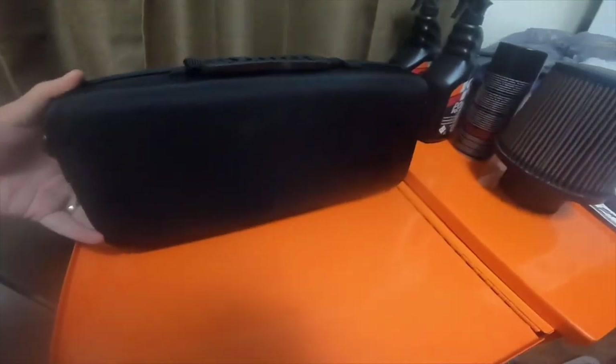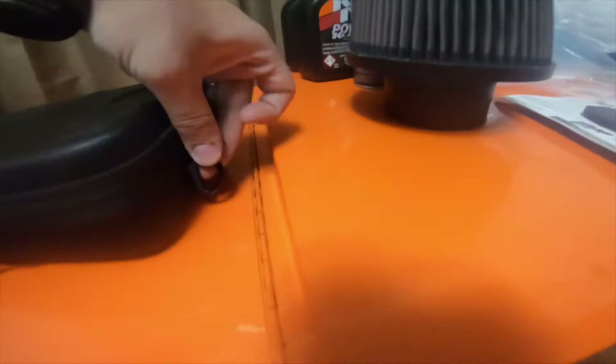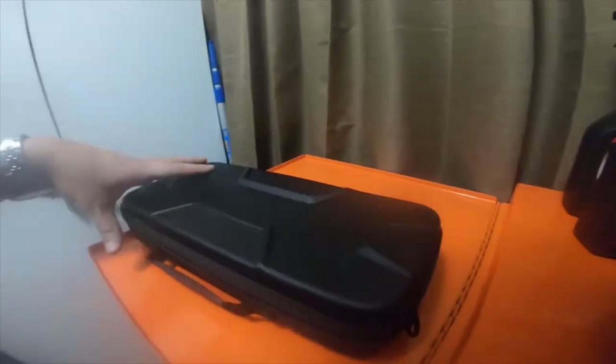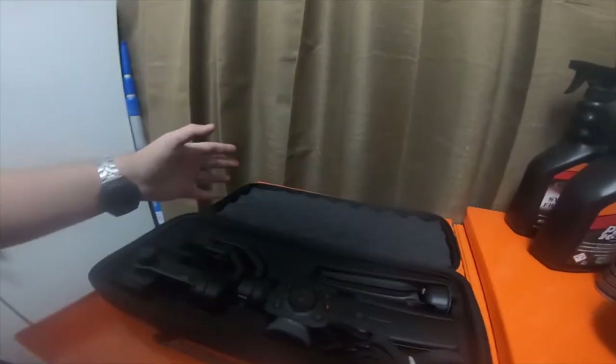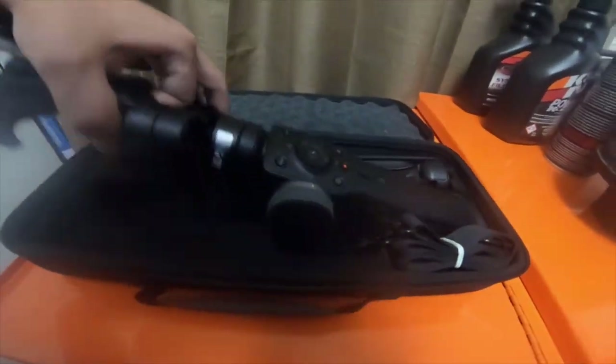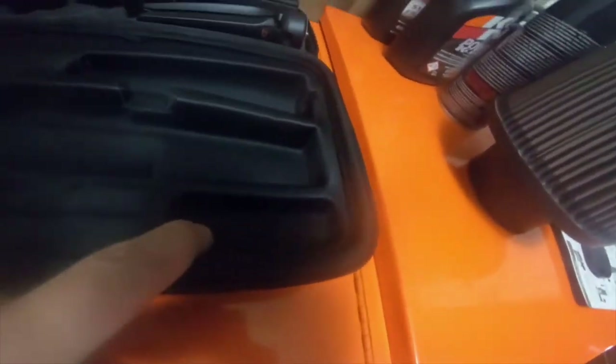It's a pretty nice case — it comes with actual straps you can put on the side, plus a big shoulder strap. I bought this case for $18 because the ZM Smooth gimbal I bought did not come with one. It came with that crappy gray silvery foam case, so this one is made specifically for this gimbal.